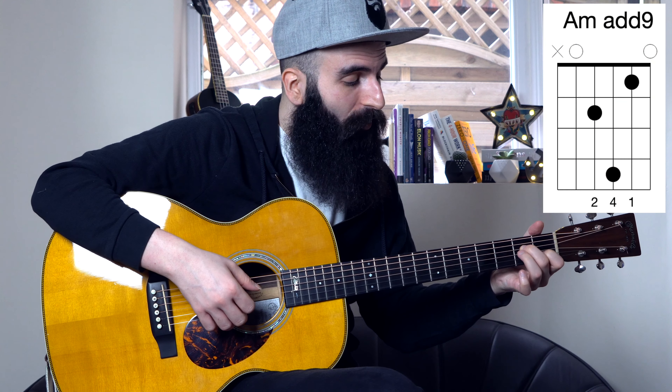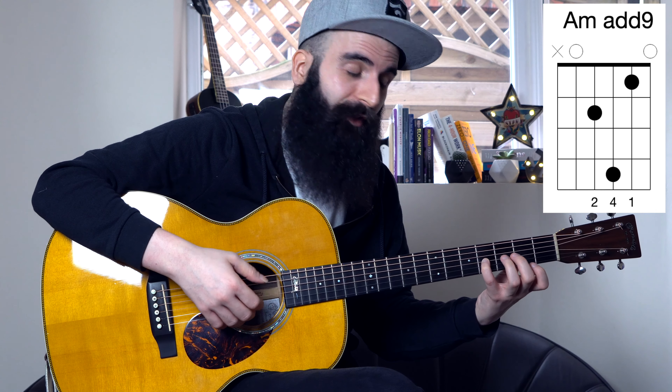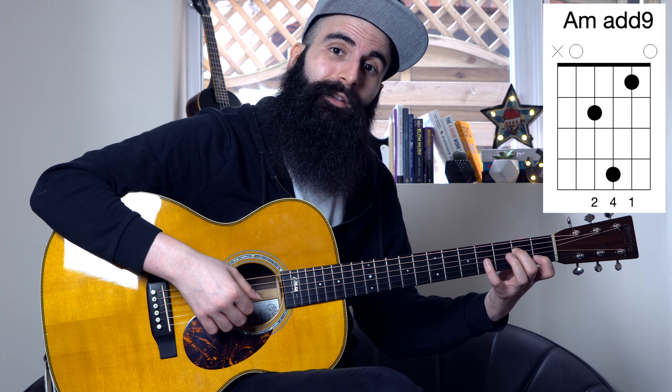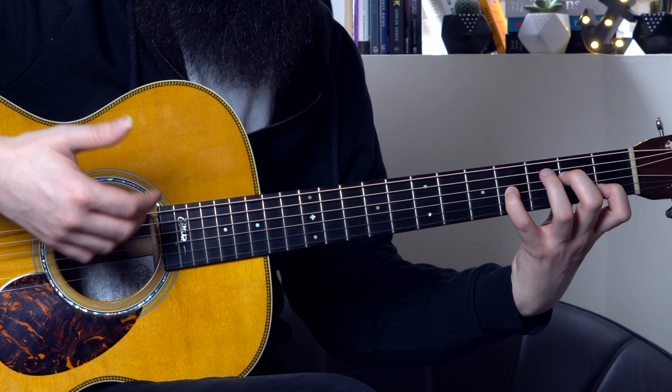So the arpeggio that I was playing is based on four different chords. The first chord is an A minor add 9, which is a normal A minor adding the 9th — that's going to be the 4th fret of the G string, played with my little finger. The first finger stays on the 1st fret of the 2nd string and the second finger is on the 2nd fret of the D string. This is my first chord, A minor add 9.